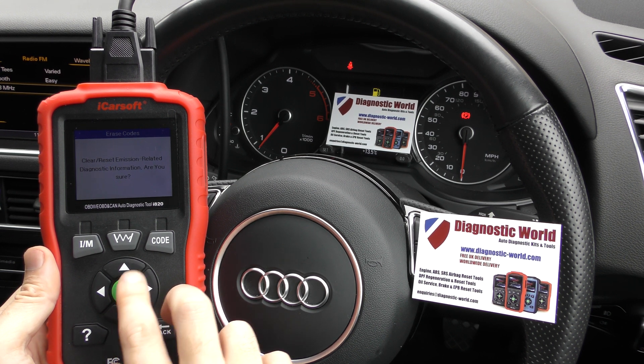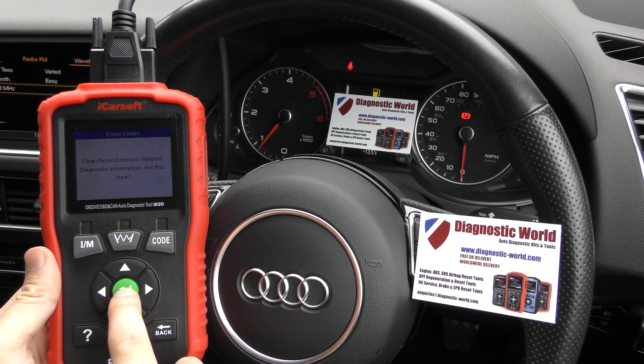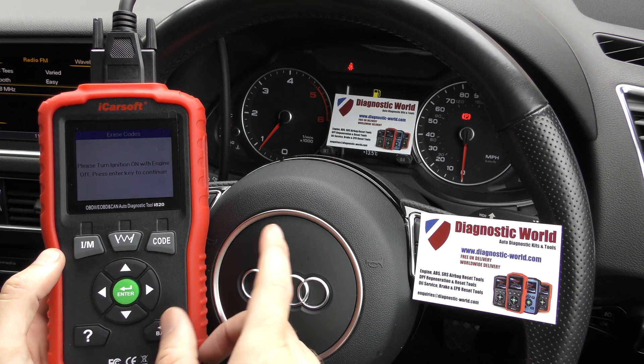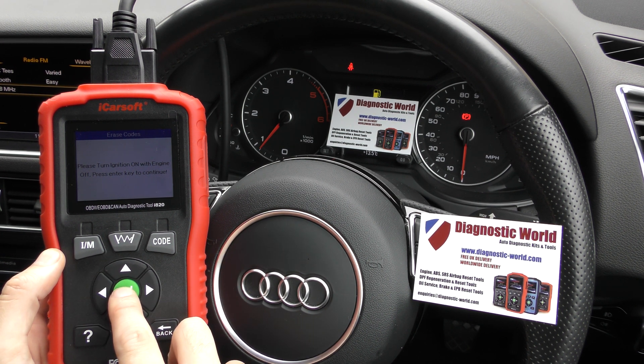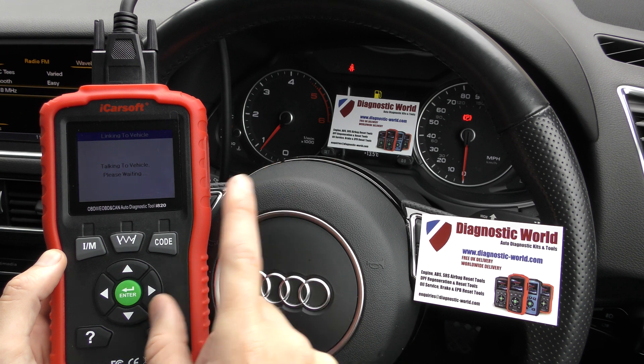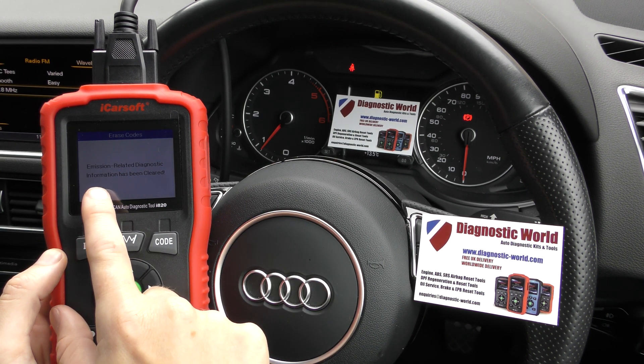Once we click this, we should see it erase the flashing glow plug light. We'll click enter — it's telling us to turn the engine off with the ignition on, but we're going to ignore that, talking to the vehicle.